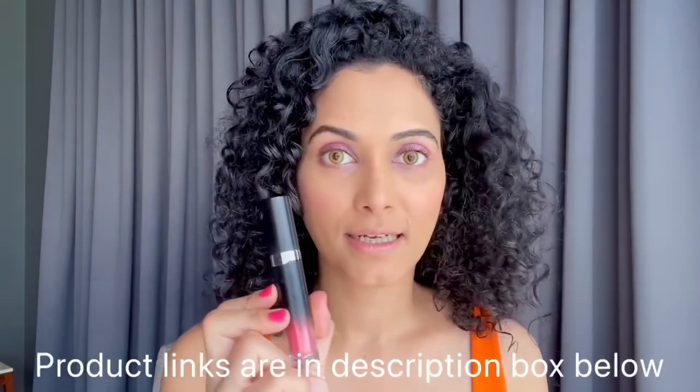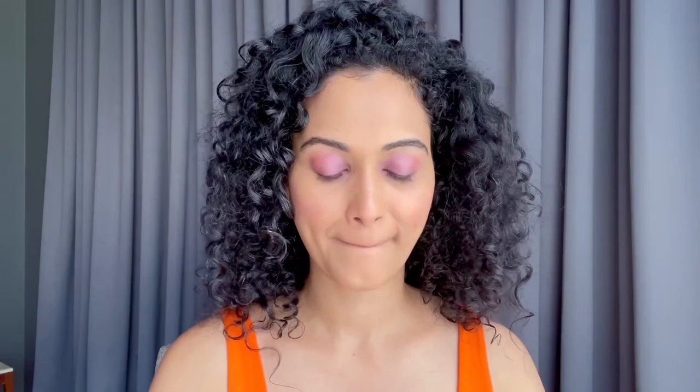And this is a lip conditioner from MAC again. It hydrates your lips. And I'll use this Faces Canada lipstick — it's again pink. I love pink, so you can see everything is pink. It gives a nice, natural, amazing look.